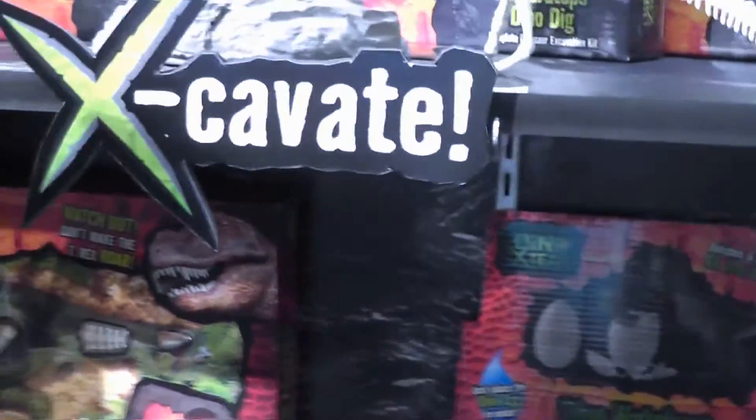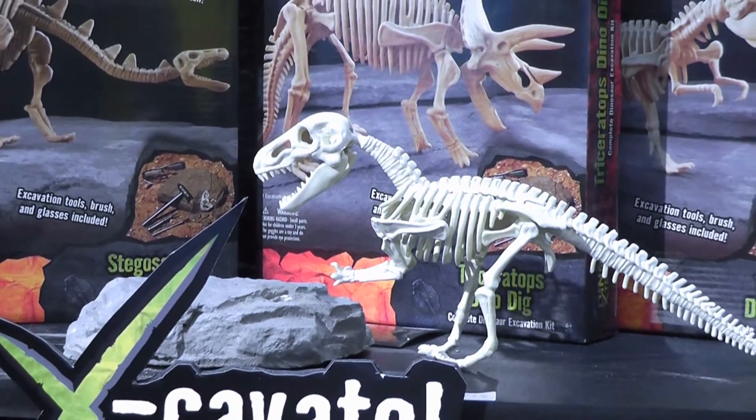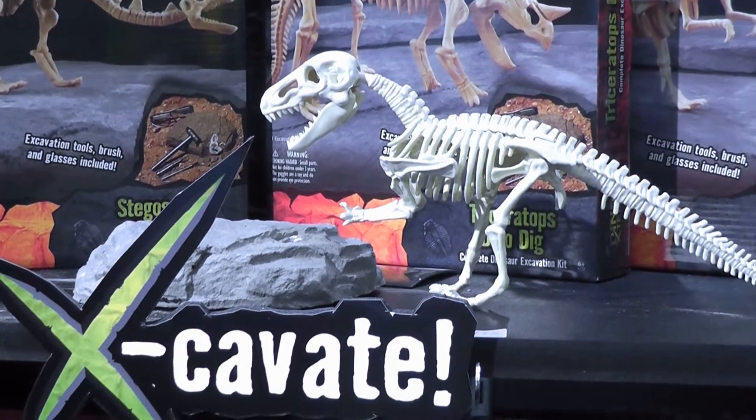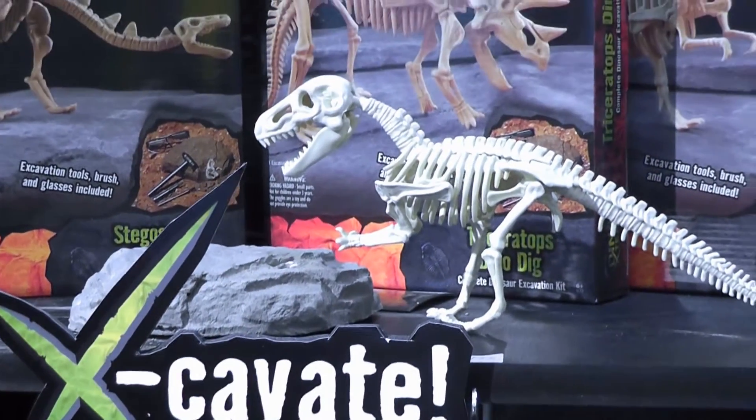This is the Dino Dig. There's a Stegosaurus, Triceratops, and a Tyrannosaur and you get to wear your safety goggles and chip it out and get all the bones together. Yeah, just like real life.